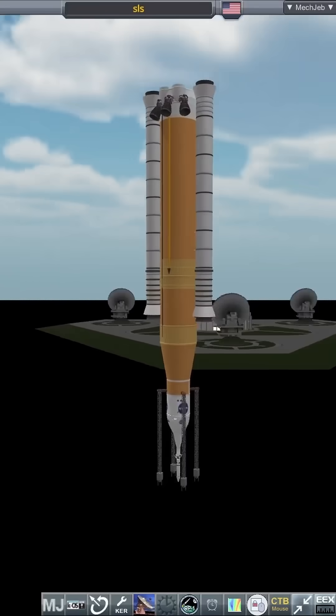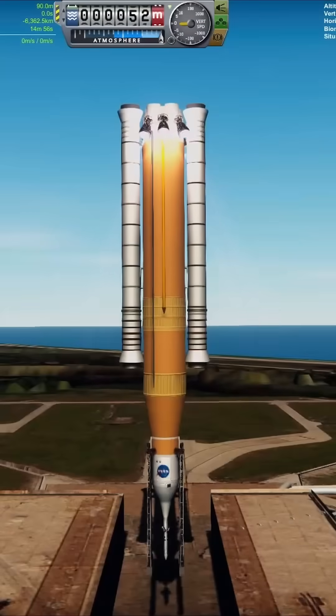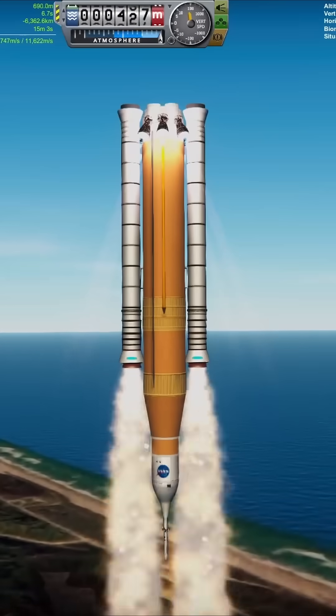Hello everyone, Karnassa here. In this short, I'll be doing just a normal SLS launch. However, it appears the Australians have beaten the US to the punchline and are launching it first.